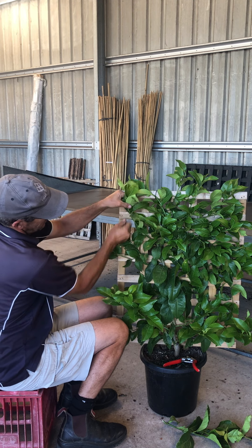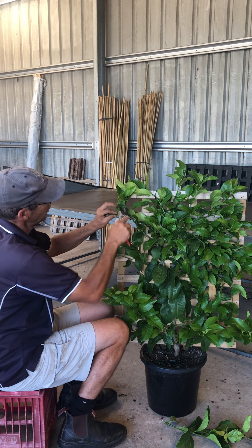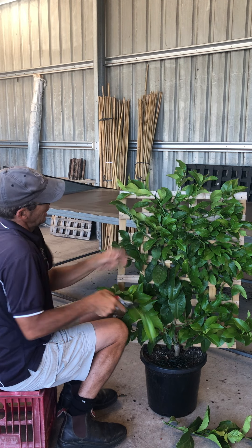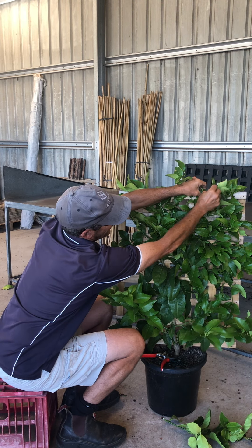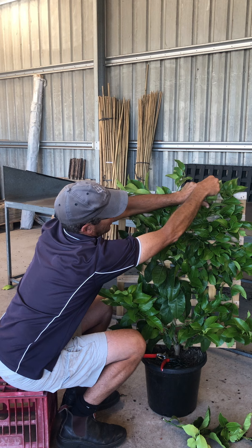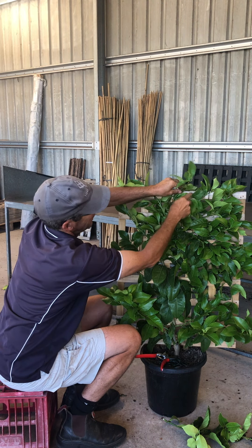And then we've got a shoot here which we'll train over, and again we'll tip prune it to make a branch. These shoots here are going vertically — we're going to put them at more of an angle, like a 45-degree angle, and that will slow the plant down.